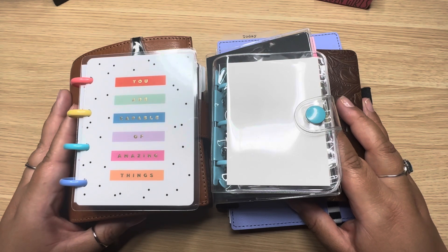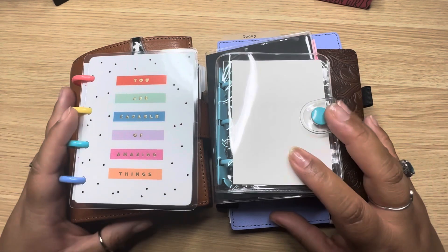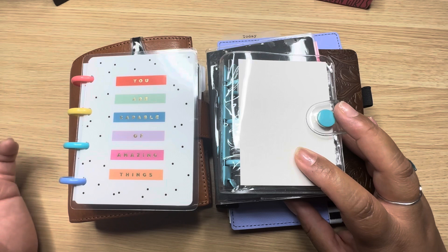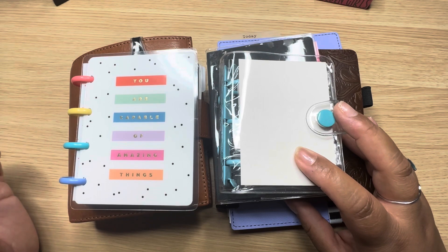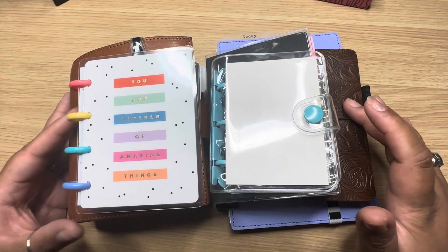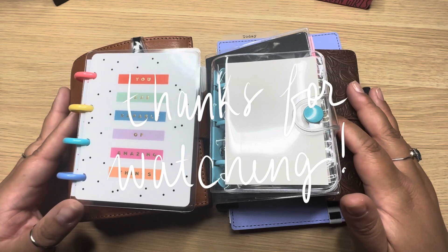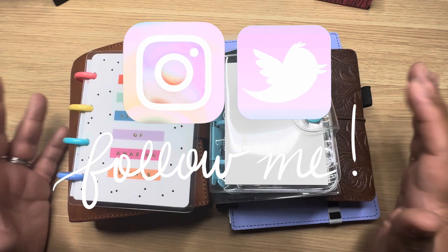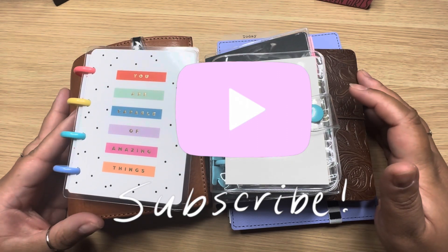I did participate in the Sterling Ink pre-order mainly to get some of the passport planners. If they don't work for me, the cool thing is I feel like I'll be able to resell them easily. That's why I have no issues with pre-ordering for next year even though I'm not sure where I'll land with planners. That's going to be it for this video — I hope you found it interesting or useful. Any links I list may be affiliate links. I'll catch you on the next video!